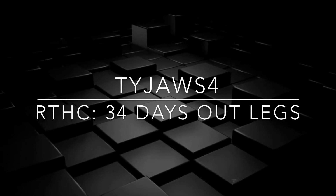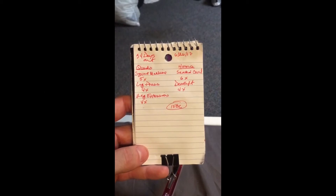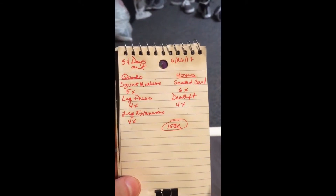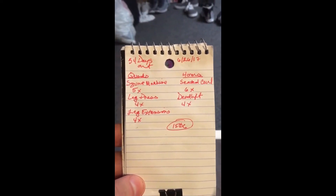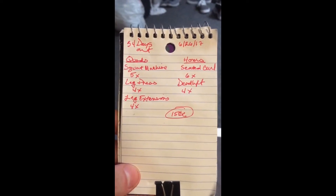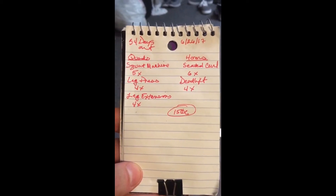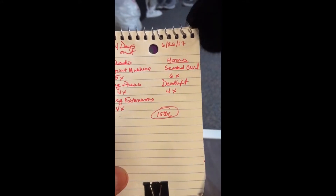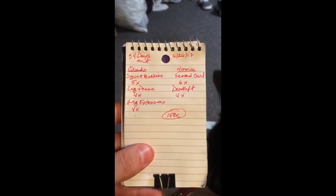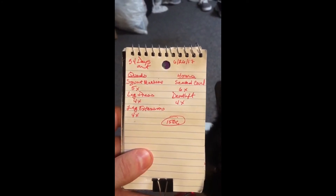Just to show you guys what's going on - we have 34 days out. Today is a full leg workout minus calves; I do calves on another day. All Over the Country Fitness, where I work out, has a really nice squat machine, so I'm going to do five sets of squat machine, four sets of leg press, four sets of leg extensions, six sets of seated leg curls, and four sets of sumo deadlifts to really get the glutes.